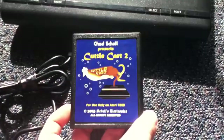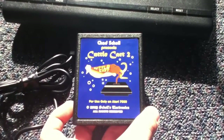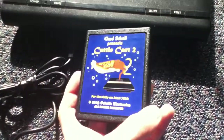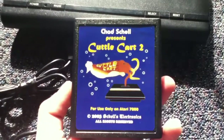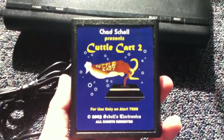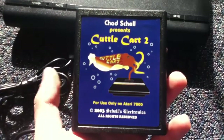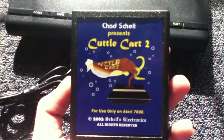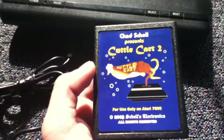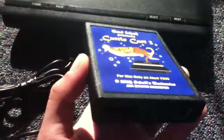I've actually had this for a while now, since like July — it's just been sitting around on my desk. I just wanted to show you because there are no videos of the cartridge on YouTube, and there are only a few pictures of it online. If you look up Cuddle Cart 2 on Google, you can still see the creator's old website and get the manual for it, which I got.